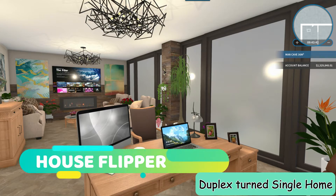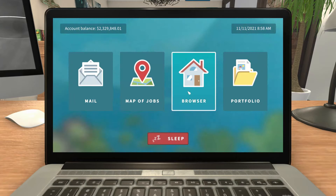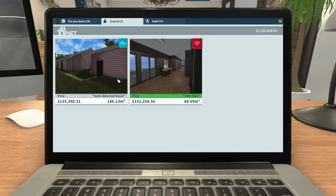Welcome back to another episode of House Flipper with me, your host Cheslia. Today we're going to do a house that is called the Semi-Detached House. It was part of HGTV.